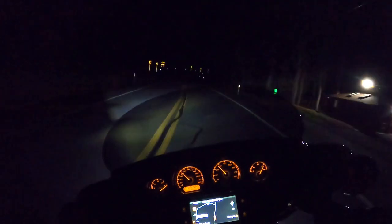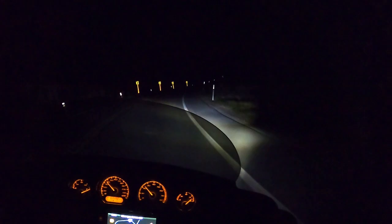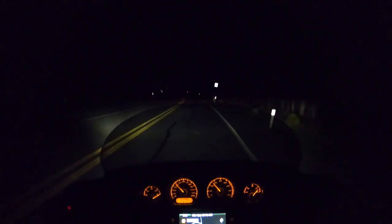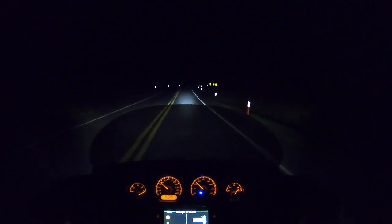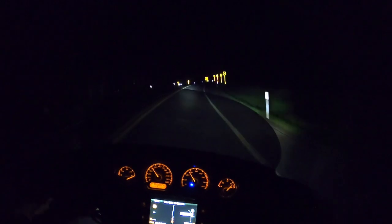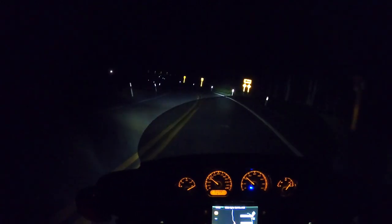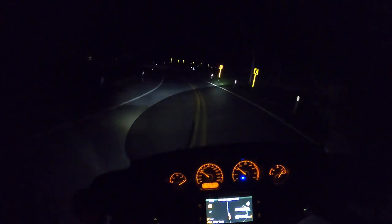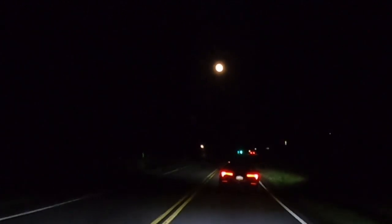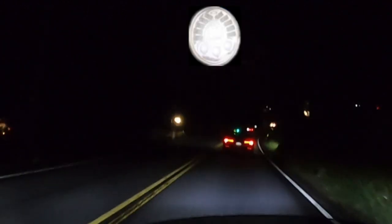Now this is the same stretch of road but with the Adaptive. Right away you notice when I lean, you get additional light on those dark corners to the right and left. Same stretch of road, but now on high beam — the road is lit up nice and bright, and as I lean into those curves, the Adaptive kicks in and gives you a nice, even, bright path. That moon is not by Custom Dynamics — but if it were, it'd be brighter.